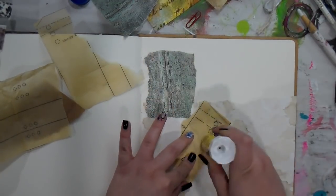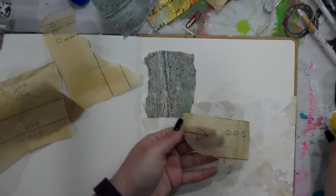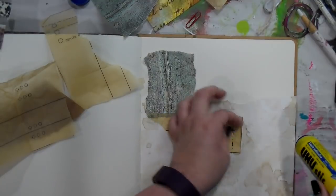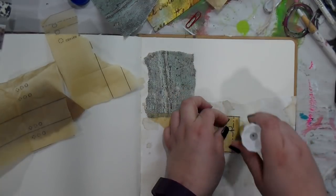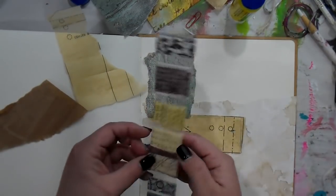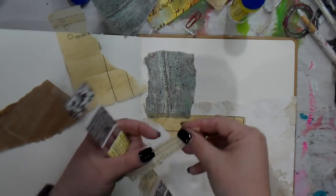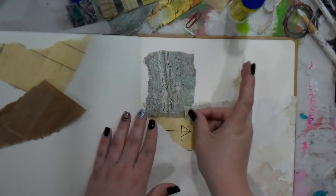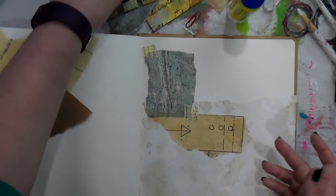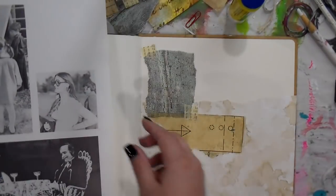I love using the little sewing patterns, so that was a fun addition in my creative flow for this week. I know y'all are surprised this is not going to be colorful, but I did a Use It Up Fill It Up page earlier and I really just enjoyed the neutral palette. So I think I'm going to be working on creating an entire journal out of neutrals.